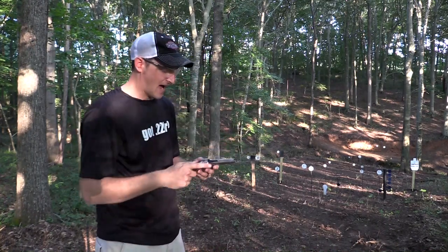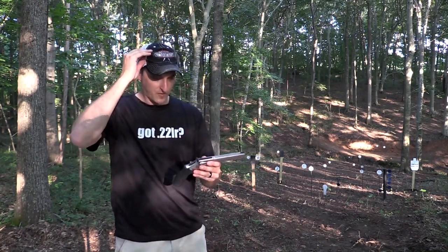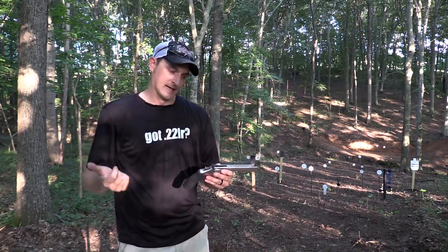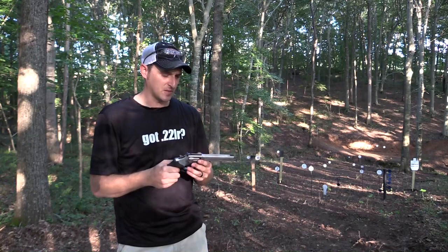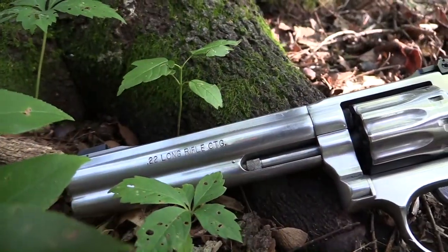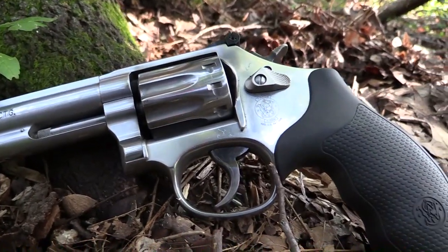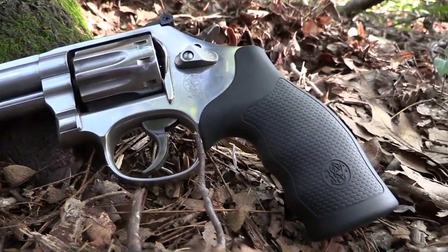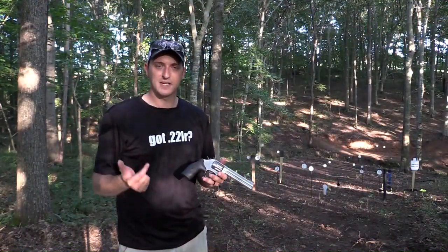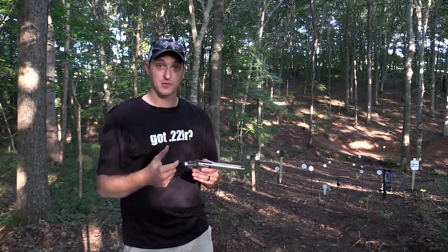I have had this revolver now for probably a good four or five months. Smith & Wesson was nice enough to send it to me. The first 617 I ever shot was back last summer, around July of 2014. After shooting this revolver, I asked them if they could send me one and they did. If you're familiar with the 617, you're familiar with the quality that goes into every single one of their firearms, especially the revolvers.